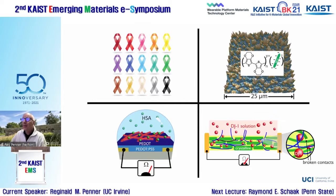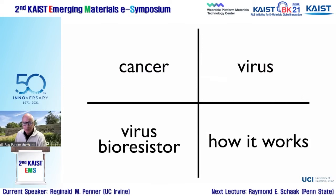The talk will cover: the unique challenges of detecting bladder cancer at an early stage; how we prepare bioaffinity layers from viruses; how we make virus bioresistors and what parameters we adjust; and finally, the mechanism of detection exploited by the VBR, which we believe is unique and hasn't been exploited in biosensing before.